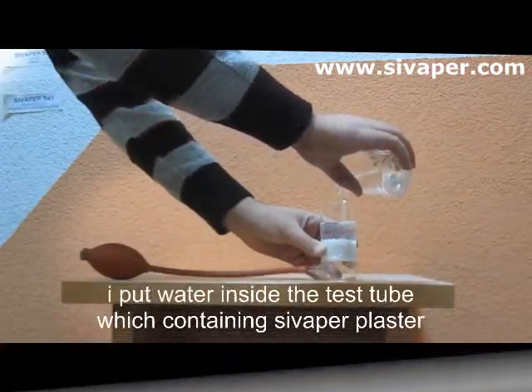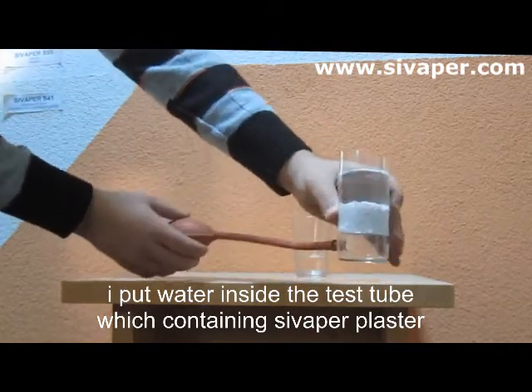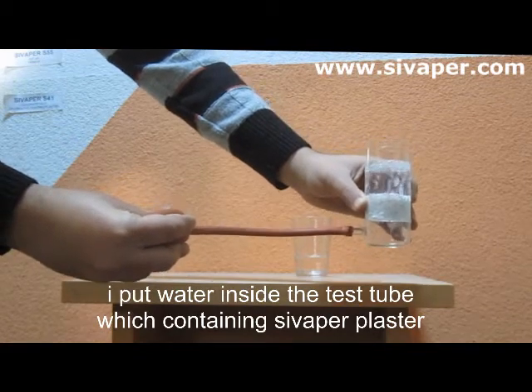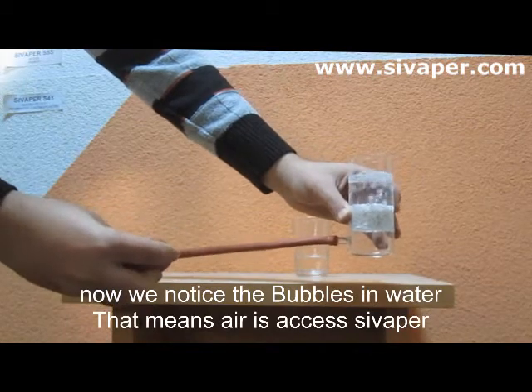Now we will notice how the air accesses through the perlite plaster. This is because of perlite's porous structure, which breathes naturally. Perlite plaster is a natural product that provides a healthy home for you.